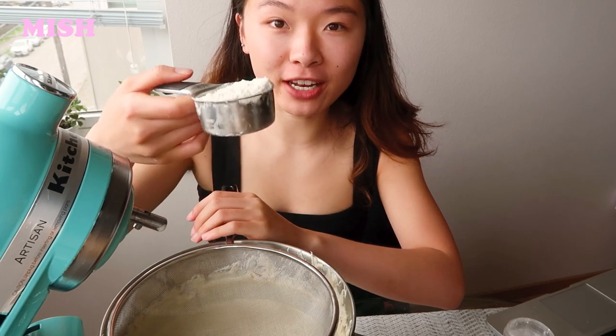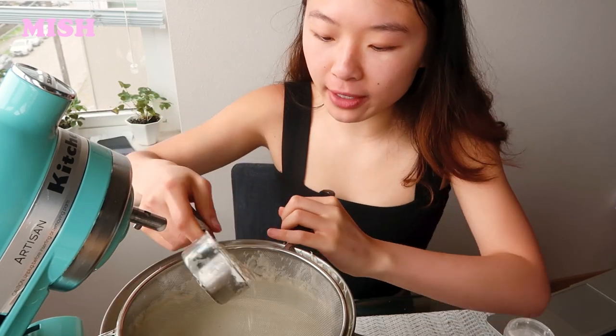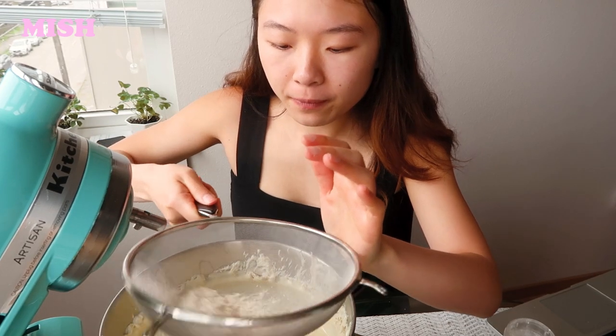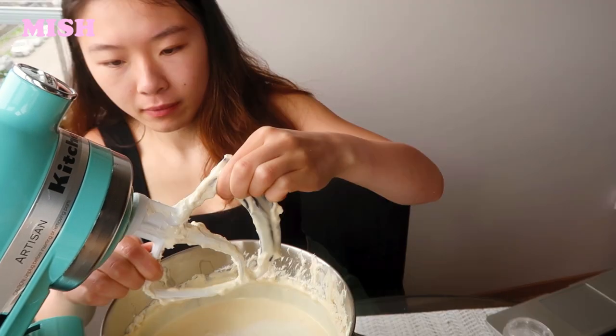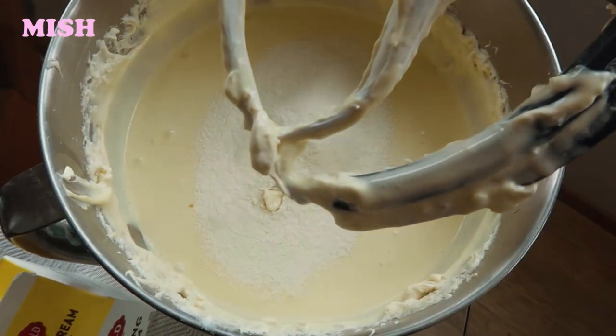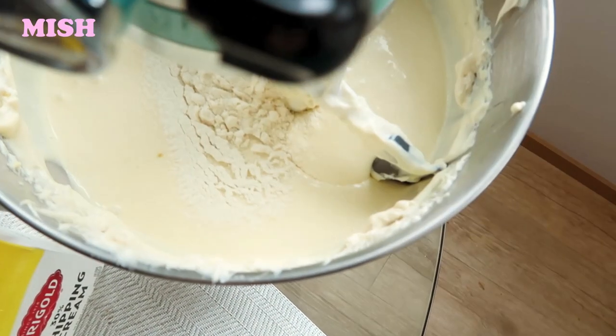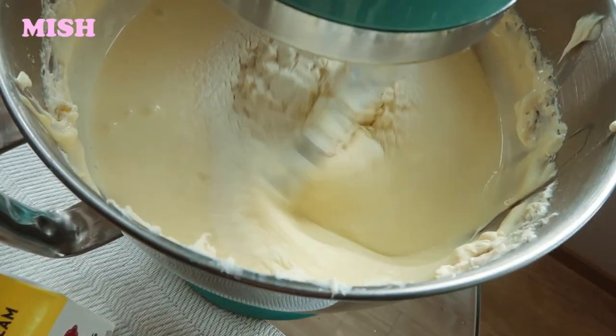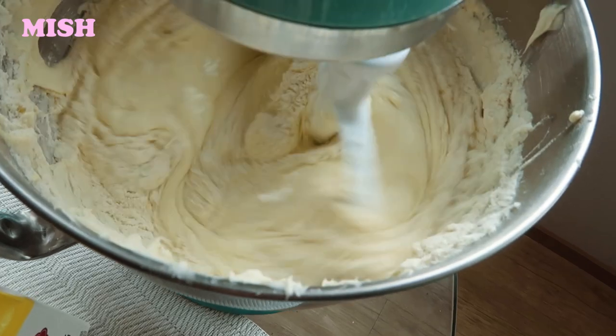I'm taking the attachment off because we're going to sift in a third of a cup of flour into the cream cheese mixture. We'll just scrape down the sides a little bit more, and all we have to do now is mix it all up — it should take around 10 seconds, as long as the mixture is nice and smooth.